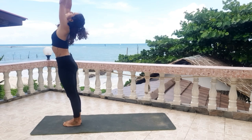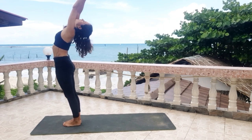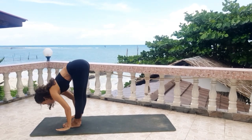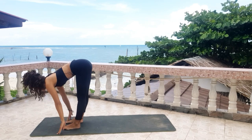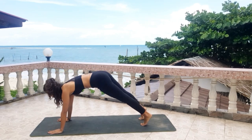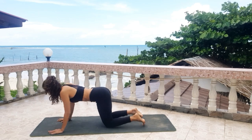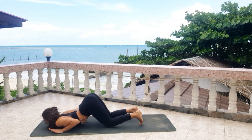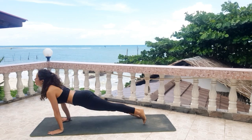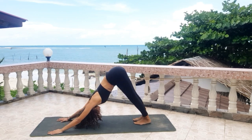Come back to the front of your mat. Inhale, bring your arms up, open your back. Exhale, bend forward. Inhale, halfway lift. Exhale, plank — knees, chest and chin. Inhale, upward facing dog. Exhale, downward dog.